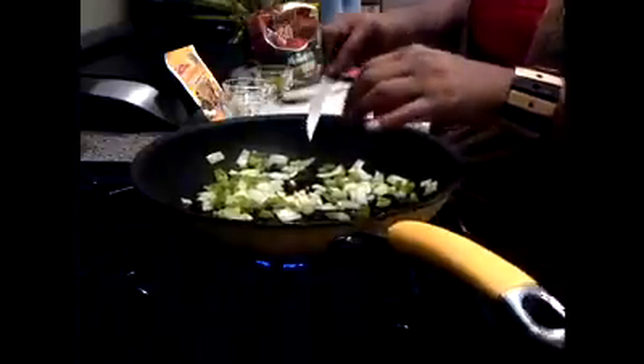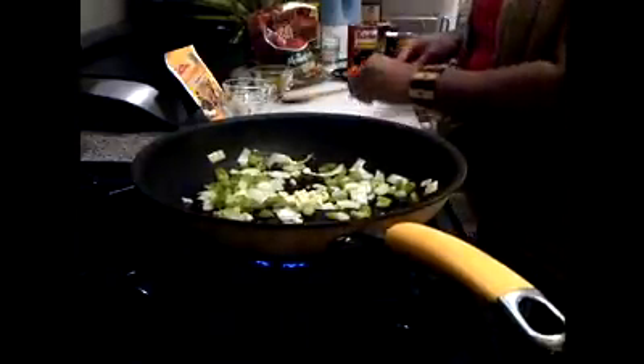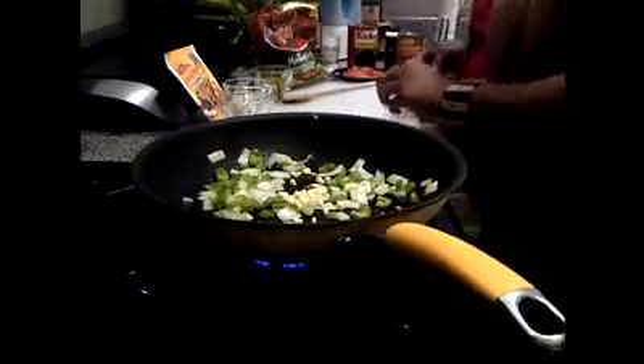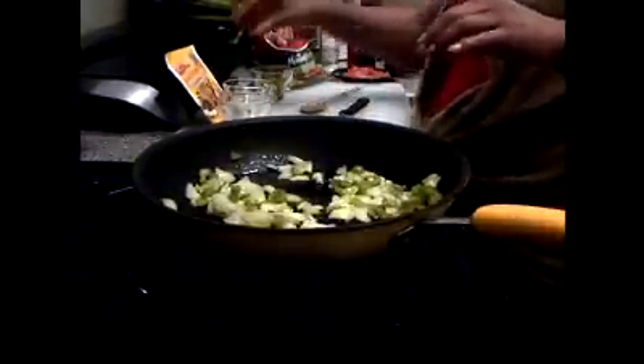You can see I'm not a chef — I'm an everyday cook. I'm putting the garlic in now. I don't want the garlic to burn so I'll put it in a little towards the end. Oh, that smells so good. I love garlic.